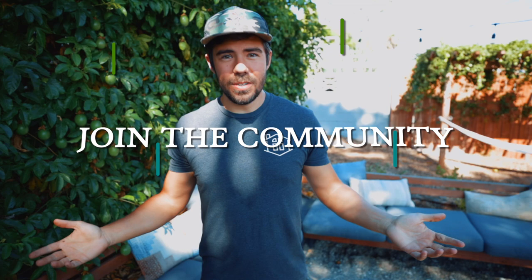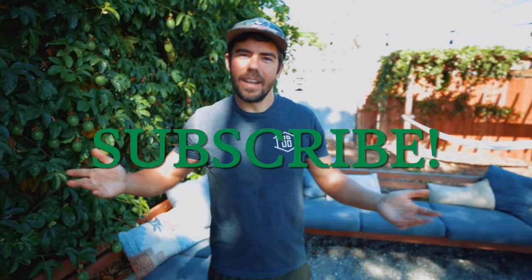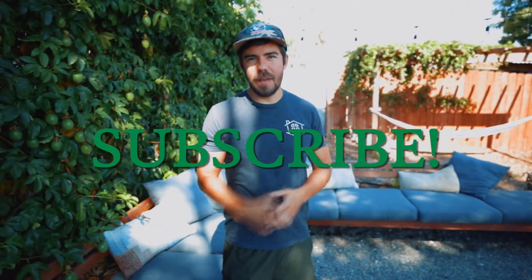Give us a like if this video is useful — you can wait until the end to do that. In the meantime, subscribe and hit that little bell to stay up to date with everything going on and for all the latest gardening tips on what to plant and what to be doing.